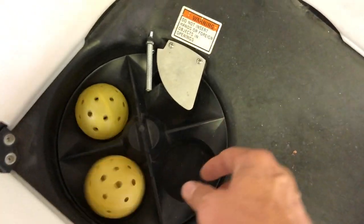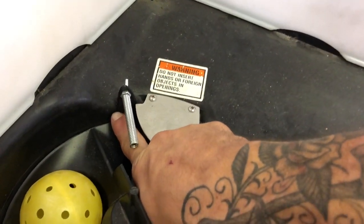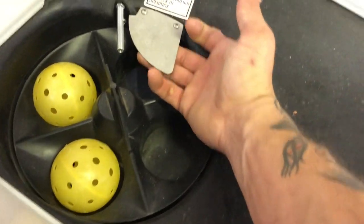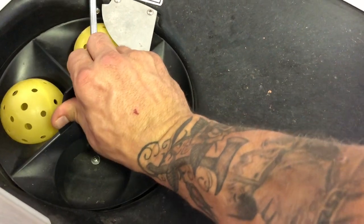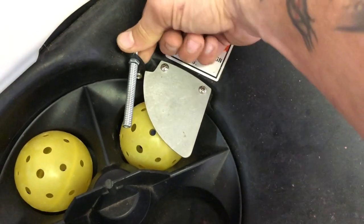In the Thingiverse link I'll put in the description with my 3D printer files, I linked a spacer that you can print along with the wheels. This bracket here — you'll need to print the spacer four times. What it does is lift this plate up a little bit so the pickleball, being a bit bigger, can fit underneath, and it also lifts the spring up.